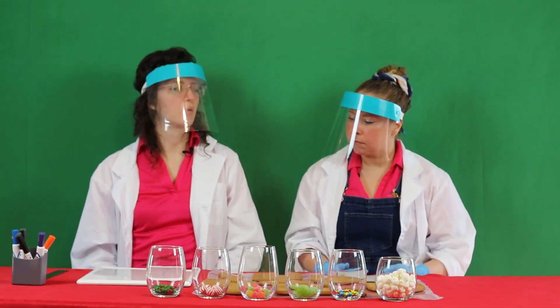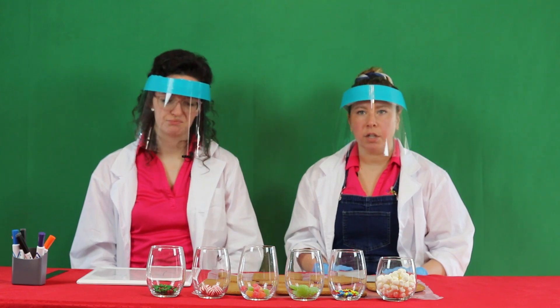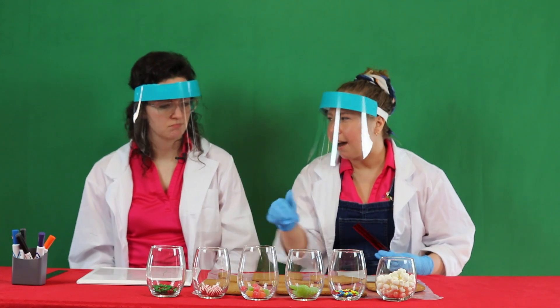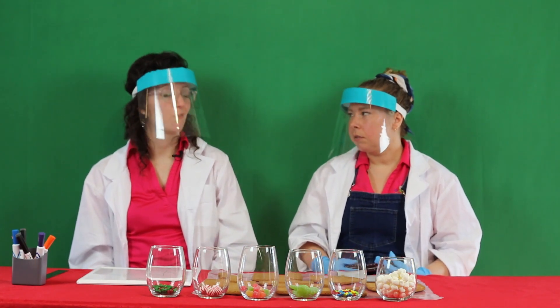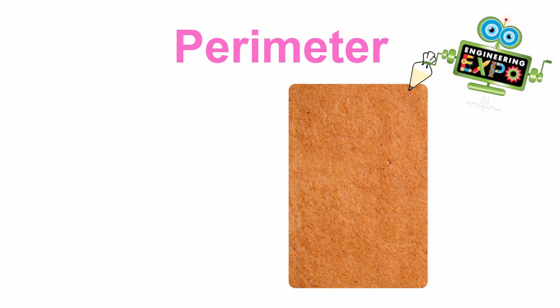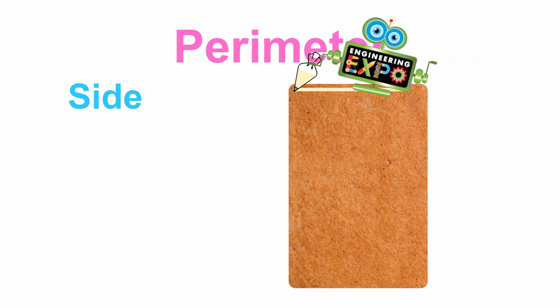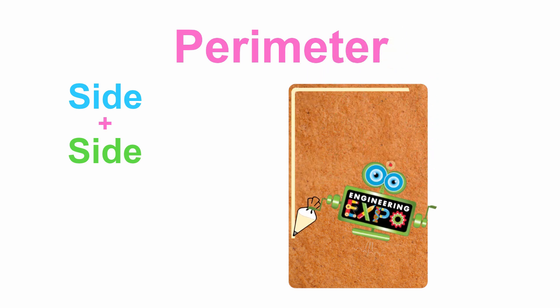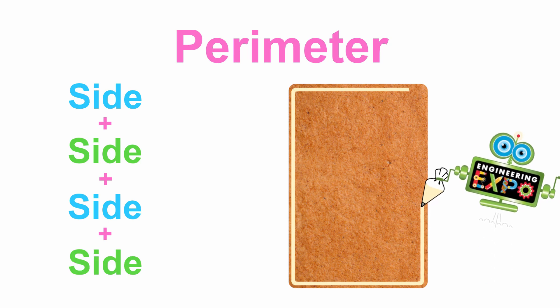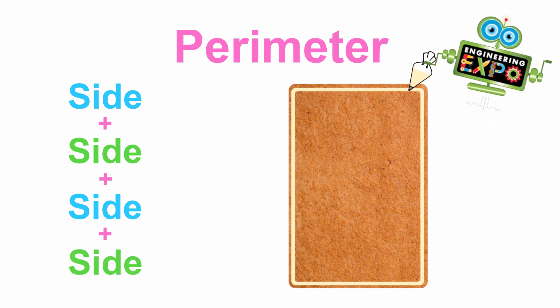So we know there are 24 inches all the way around this side of the gingerbread house. So what do we use perimeter for? What do you think we would need to go around the side of a gingerbread house? Frosting! Yes, let's frost the perimeter. To calculate the perimeter of a rectangle, we need to measure a side, add the second side, add the third side, and then add the fourth side.